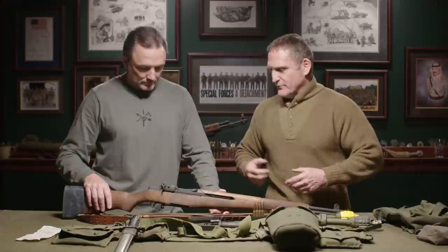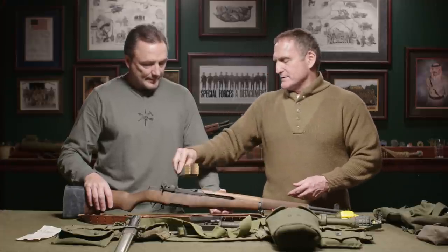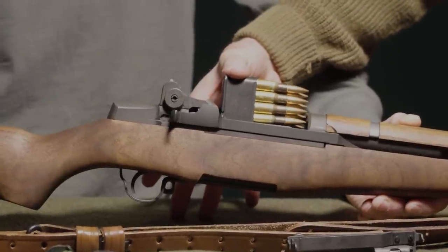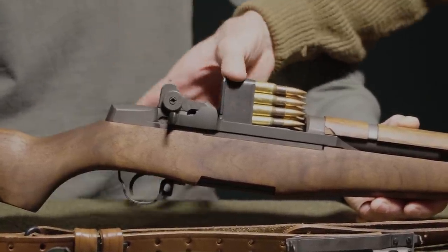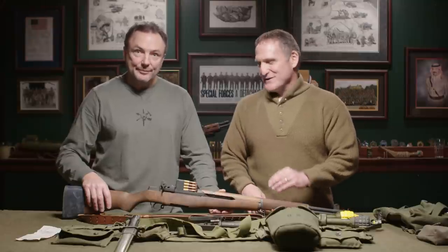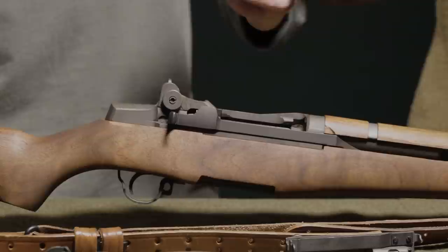This rifle changes everything because it's not bolt action — it's gas operated. It uses an eight-round en bloc clip that you stick in through the top. You've heard of Garand thumb? There's a knack to loading it, and if you don't do it right, she'll bite you. Let's not load it until we get out to the range.